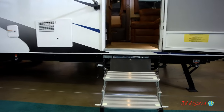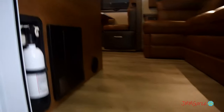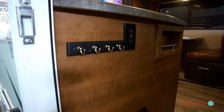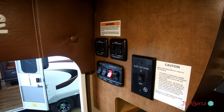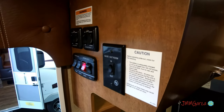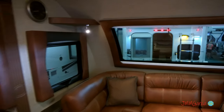The only thing I would recommend they improve is getting better entry stairs — something like a StepAbove or those similar brands. Very nice. There's an area where you can put your keys, plug in your phone to get a charge, and storage there with controls for your slide out, lights, et cetera. Nice little padded area there. A little storage up there. And this beautiful stargazer window.